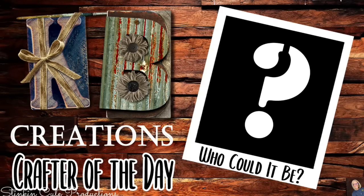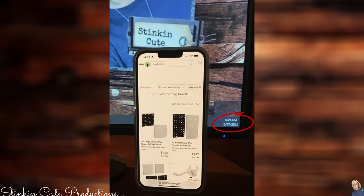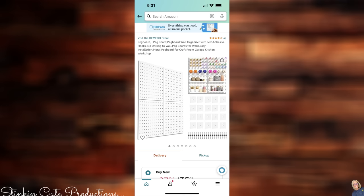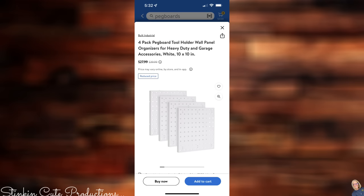Who is today's KB Creations Crafter of the Day? You'll want to stick around to the end of the video to see if it's your creation being featured. As of this morning at 4:49 — yes, I was up — Dollar Tree online still has the pegboards and the accessories available, though some may be out of stock. I called the Dollar Tree 800 number and they said they'll continue carrying the pegboards. I ordered four cases and had them shipped to the store for free. You can also find a pegboard system on Amazon that comes with all the accessories.